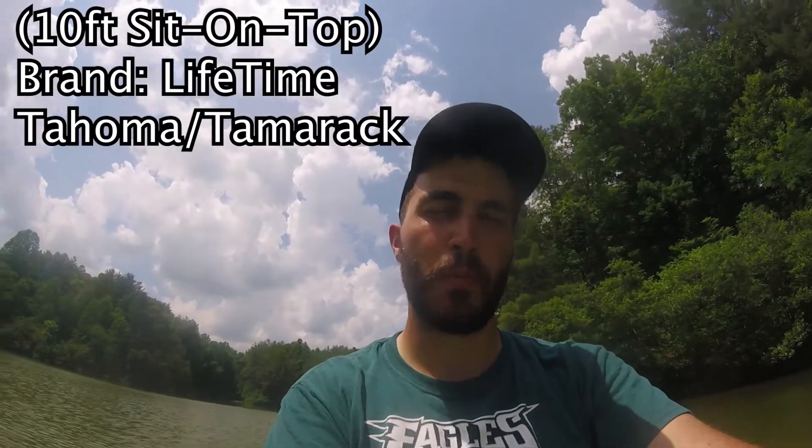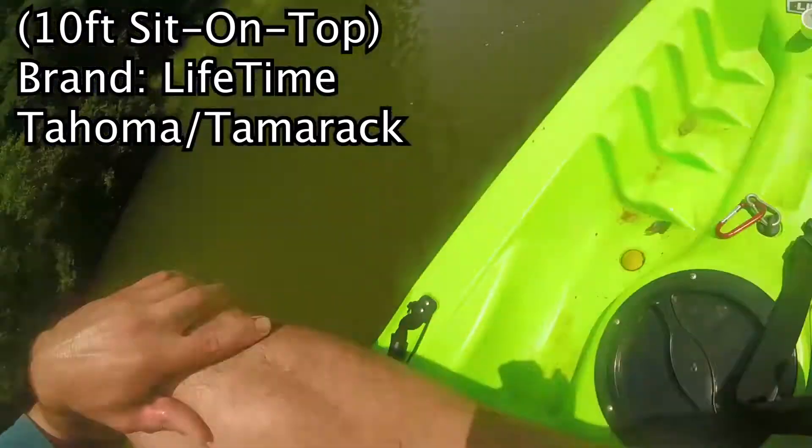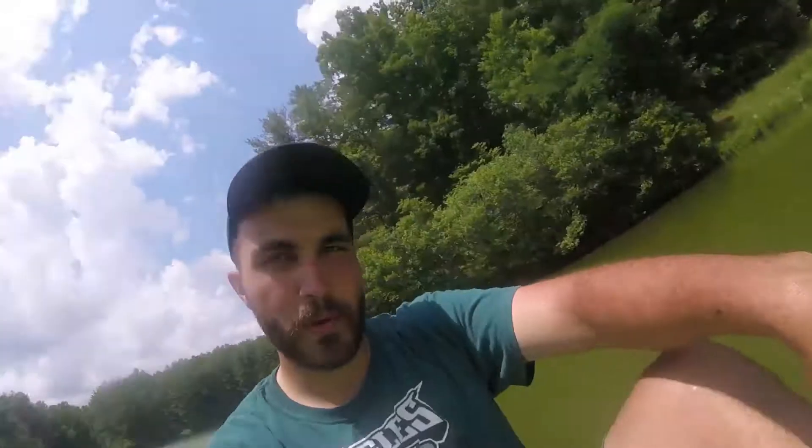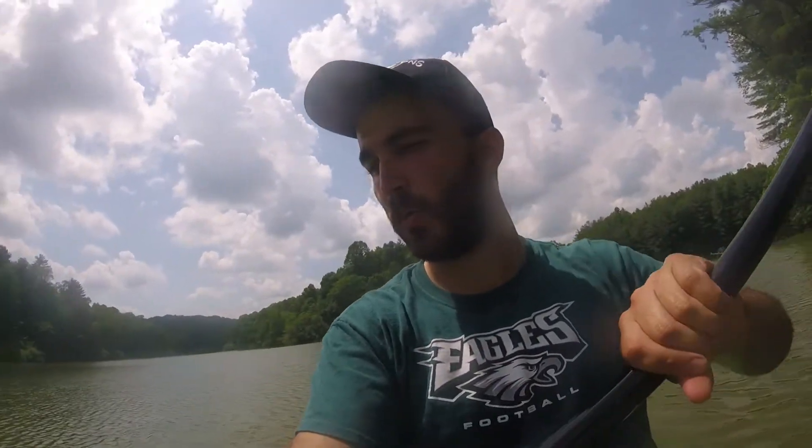I have the Tahoma 100 kayak. And if you're familiar with any kayak pretty much that you can buy at Walmart, if you get the 10-foot one it'll probably be pretty similar to this. There's a hatch right here to get into the storage compartment, which is the entire inside of the kayak. If you have a Lifetime Tamarack, or if you are thinking about buying the Tamarack or the Tahoma 100, this video might be important to you.